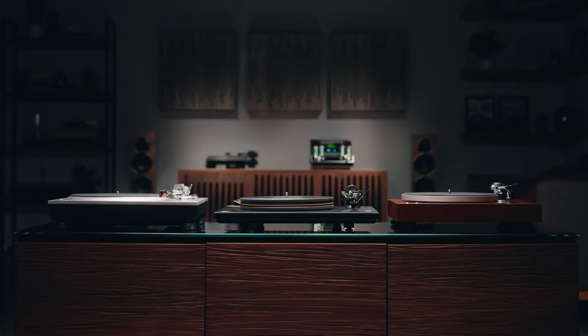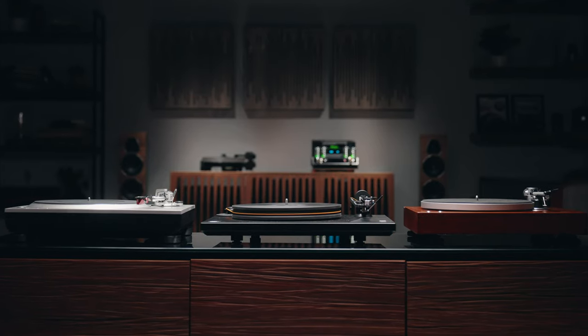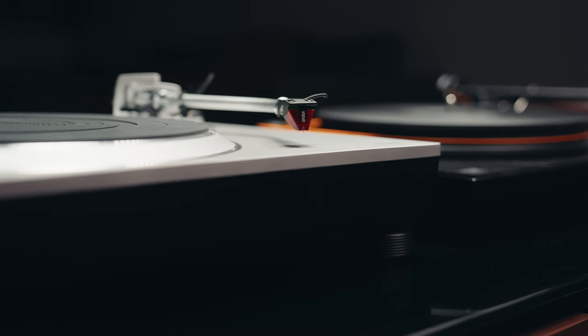Hi, my name is Eric. I'm a writer here at Crutchfield, and today we're going to talk about how to choose the best turntable for you. There are some key parts that every turntable has, and this is where you're going to be able to notice differences as you move through the categories.